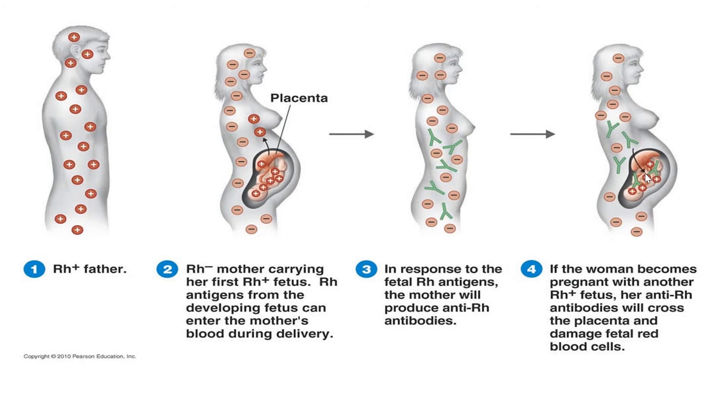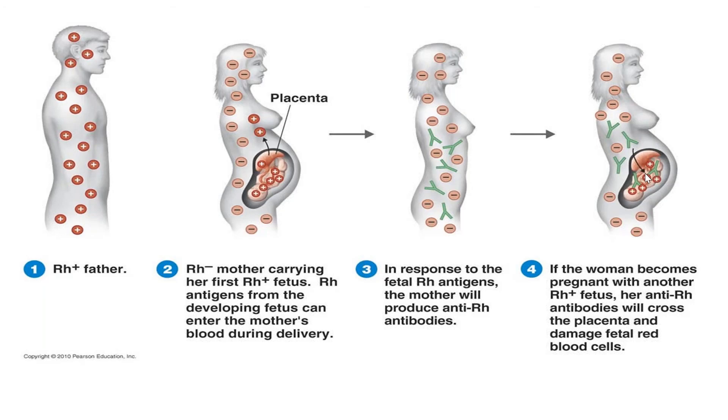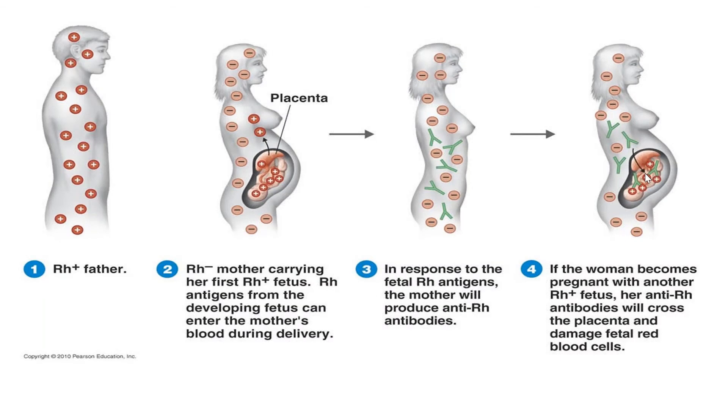A couple of things. Sometimes they will give the woman RhoGAM, which is given IV or intramuscularly. What they will do — if the woman has to do any tests, for example an amniocentesis, accessing the woman's abdomen to take out fluid — because of the risk that some of the baby's blood may mix into the mother's system, they have to give the mother RhoGAM afterwards. After delivery, they must get it within 72 hours.